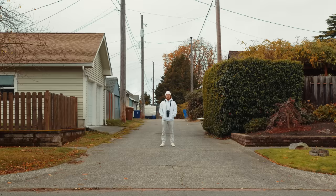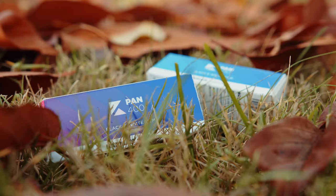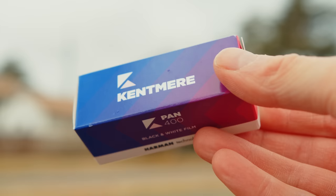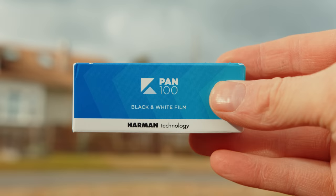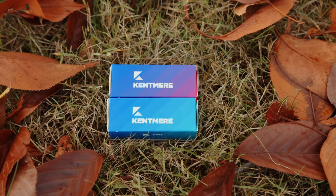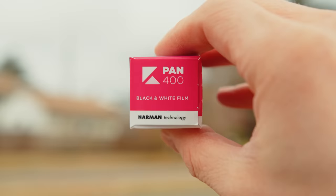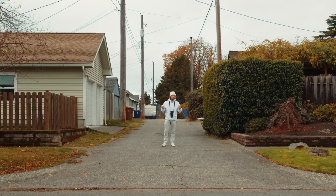It seems as though Ilford was feeling the pressure from Kodak's release of Gold 200 in 120, because they've decided to make a similar maneuver of their own. They just announced that they are releasing their 35mm film stock Kentmere Pan in 120. It'll be available in the 100 speed and the 400 speed, and although this is just good news for every film photographer as we have another film company expanding their product lineup.